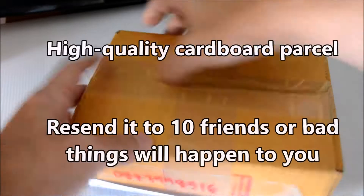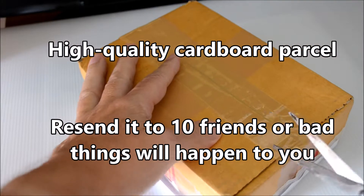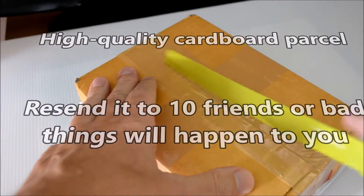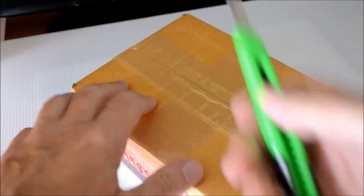As you can see, the product is shipped in a sturdy box to prevent any damage during transport. Now let's open it. To do this, you will either need something sharp like a knife, box cutter, or machete.